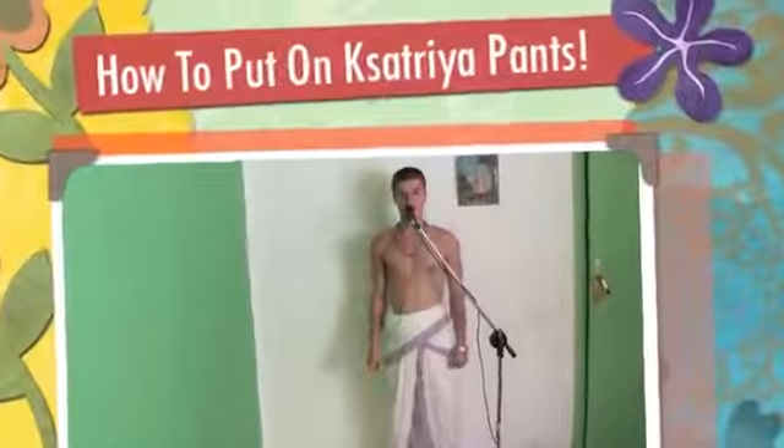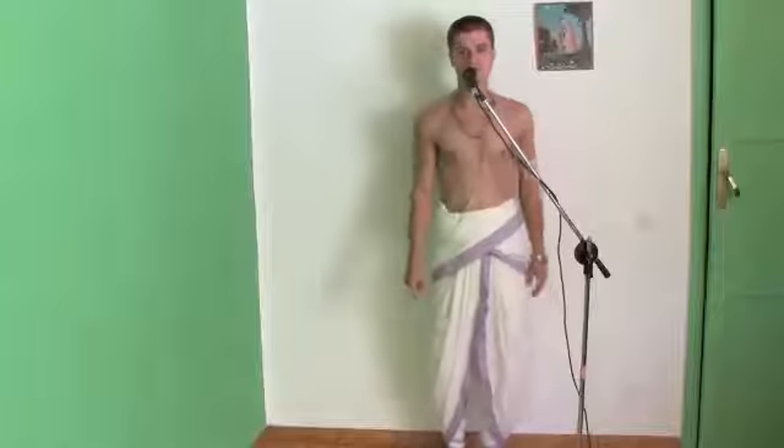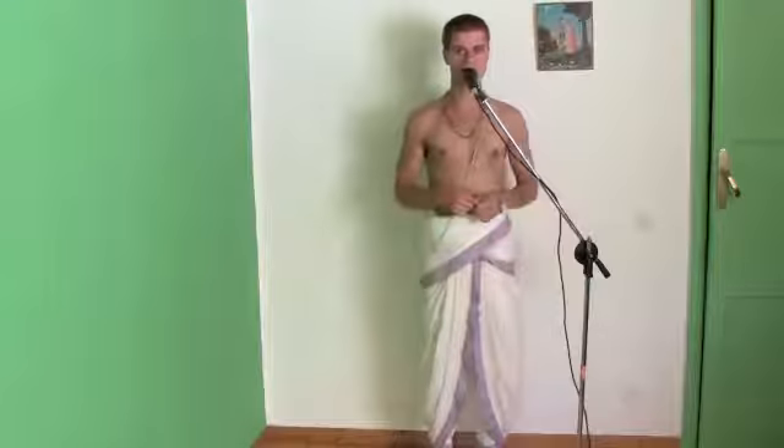Hare Krishna. So, if you've seen the dhoti video, which is pretty cool, then this will be the part two on how to do shudder pants.